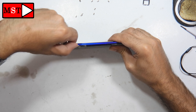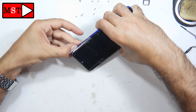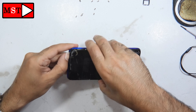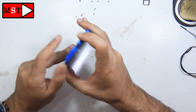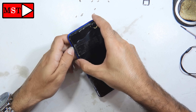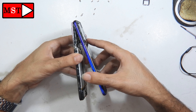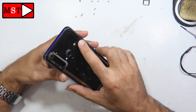Now we can detach the frame from the housing using any plastic piece or tools — I don't recommend metal tools. We have in the back a fingerprint flex cable; please be careful not to cut that flex cable. When you get to remove at the top, be careful — the fingerprint flex cable is stuck on the inside, not from the outside. This is very important.